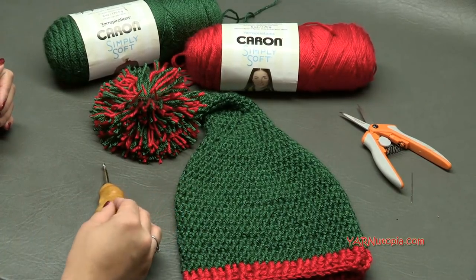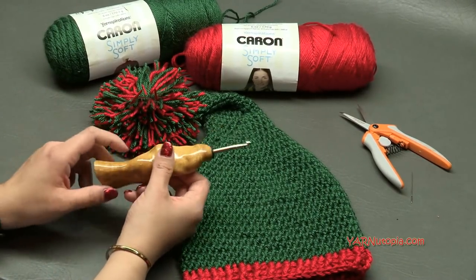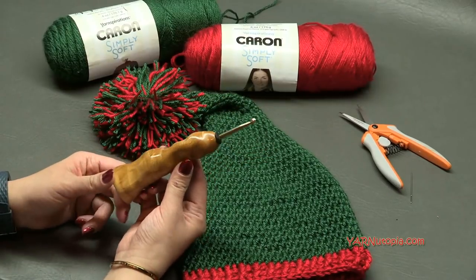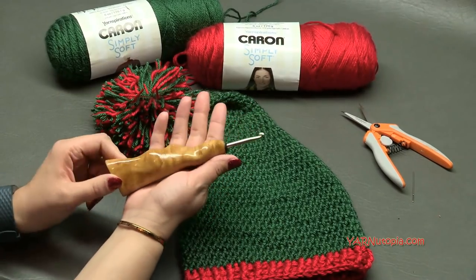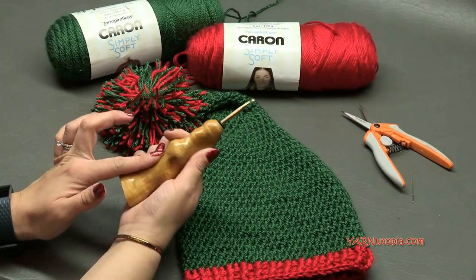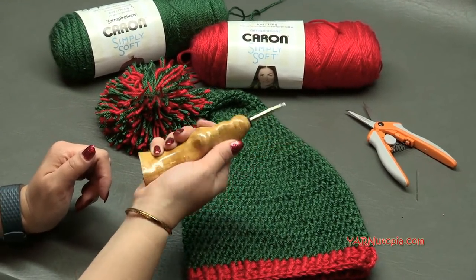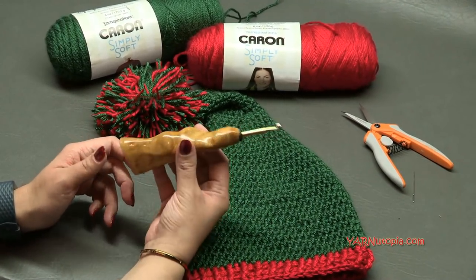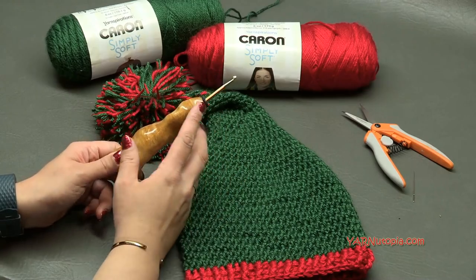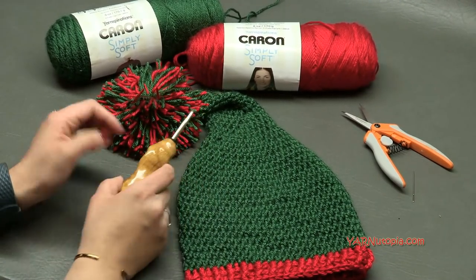We are going to be using an H sized crochet hook, which is 5 millimeters. I am using this fancy crochet hook from the Etsy shop Would Be Fancy. It is hand carved and ergonomic to fit in the palm of my hand very easily. It is so wonderfully lightweight and I just love it so much. Check out the Etsy shop Would Be Fancy — they host sales all the time.